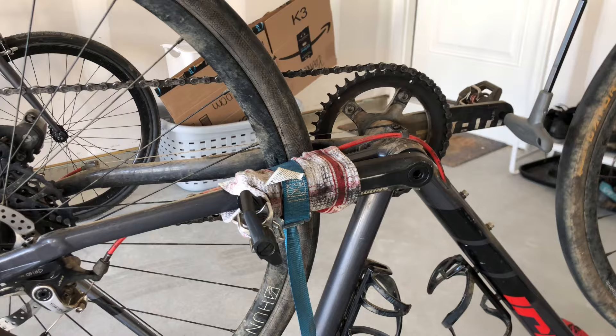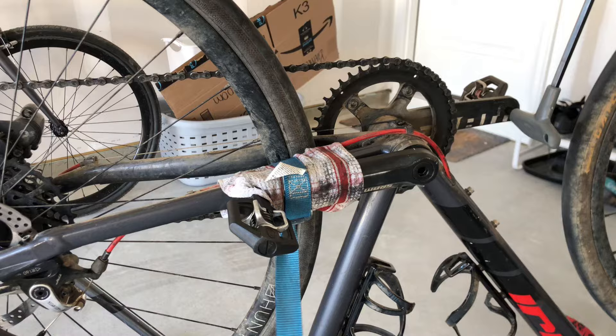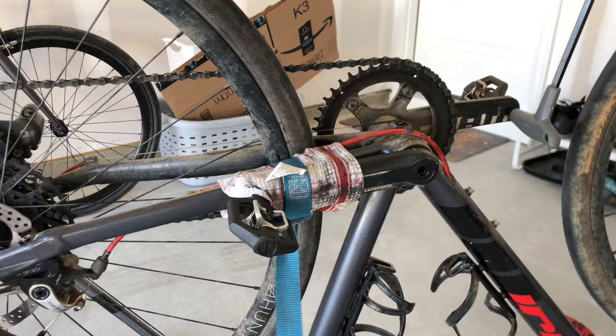Sometimes we get pedals that are just unbearable and we can't get enough leverage and torque to actually get them off. So here's how I actually get them off. I put a cloth around so I don't scratch the frame, then I get a strap and hook it around the frame and the pedal so I can use both arms to get leverage on the stuck pedal.